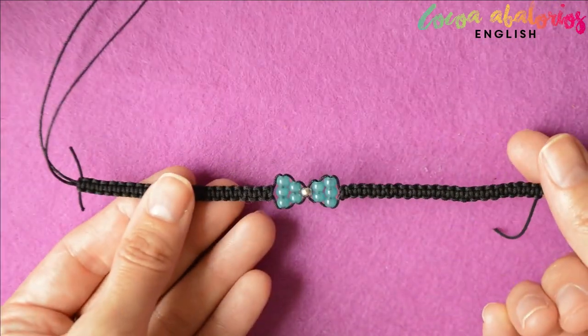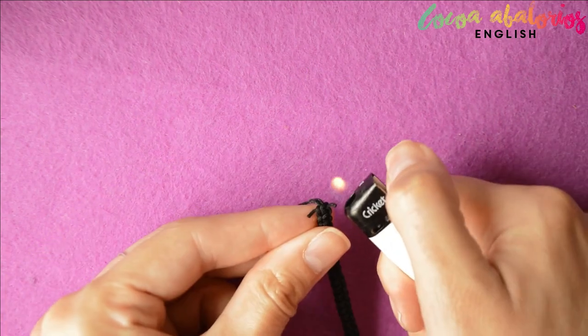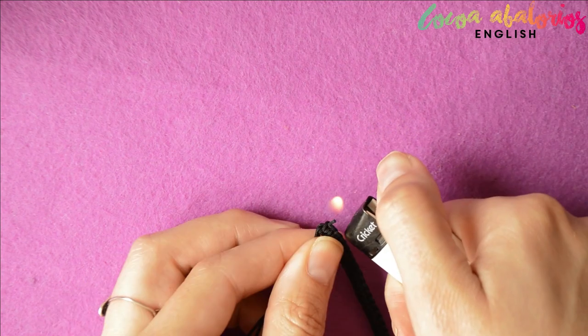When you are done, cut any excessive cord you have left over and burn the tails to melt it so they don't come undone. You can also use super glue to make it stronger.